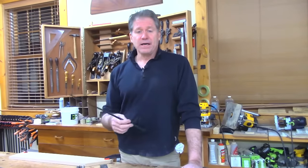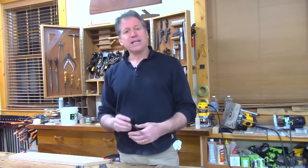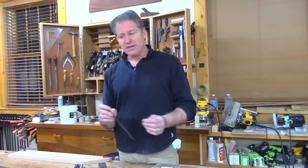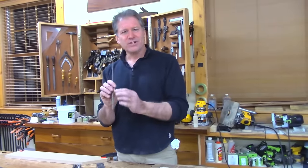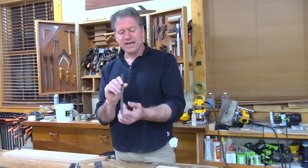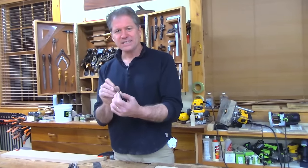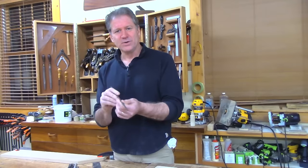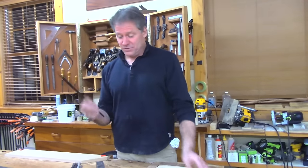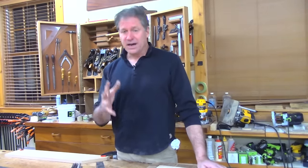You can actually buy imitation ebony — ebonized lines. They're significantly cheaper. I have done that in the past, but it was noticeably softer and fragmented more. Real ebony has an incredible texture; it's hard but has this waxy feeling to it. I enjoy turning it — it's just a beautiful wood to work with.